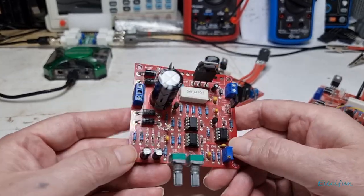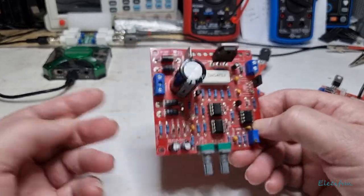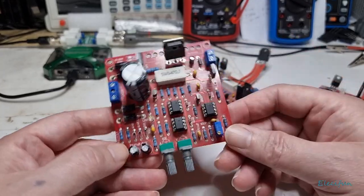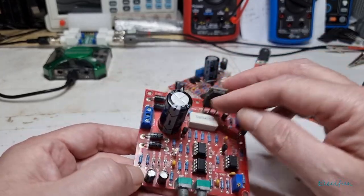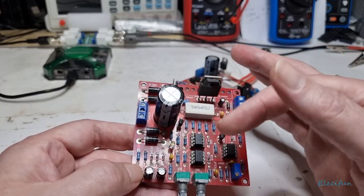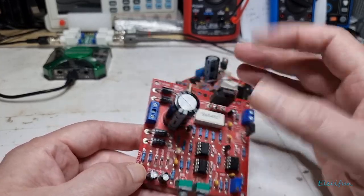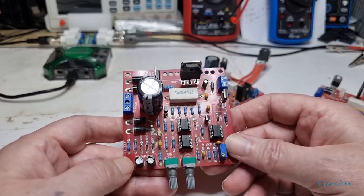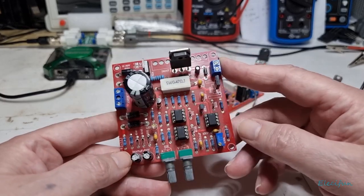AC rectified to DC is AC input times 1.414, which gives you about 33 volts from a 24 volt AC input. You've got a little voltage being dropped across the terminals here, you lose a little along the way, and your output will be around about 30 volts here.